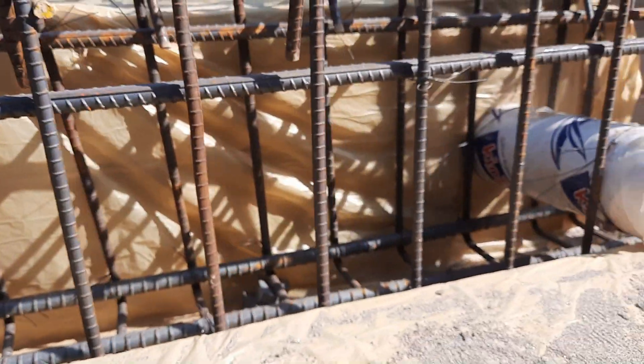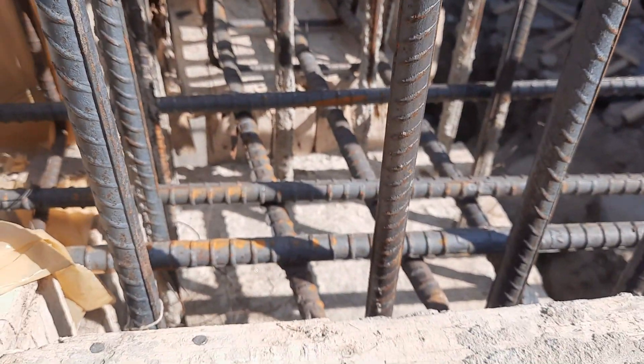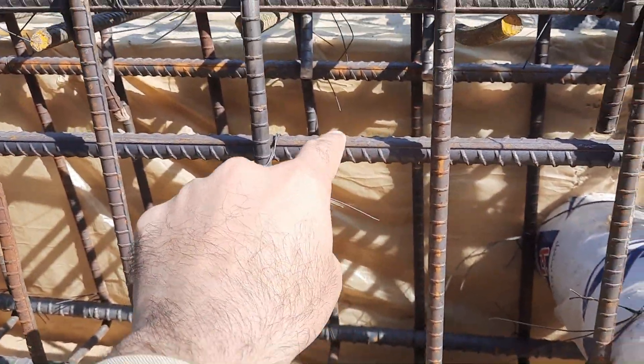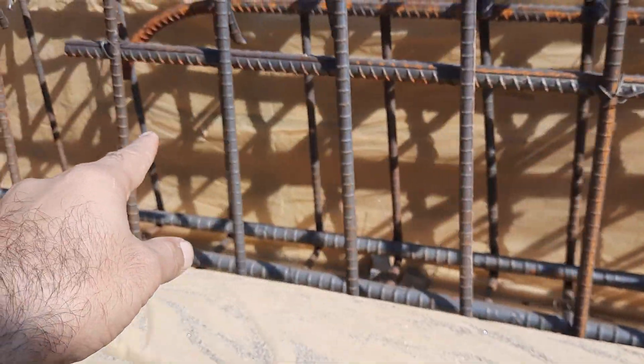As you can see, this is our RCC column — size is 18 by 18 inches and we have 12 steel rods. Next, you can see we have two extra steel rods, or you can say side bars, to a distance of L/4.